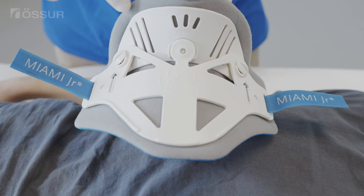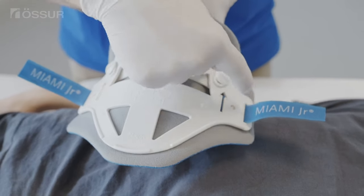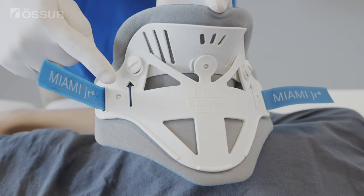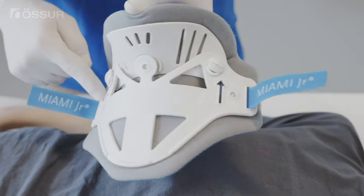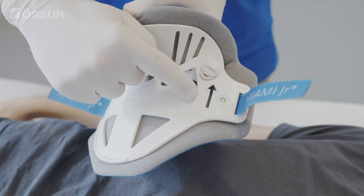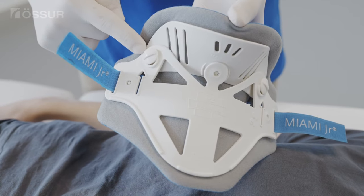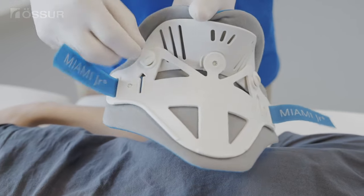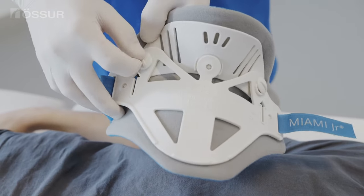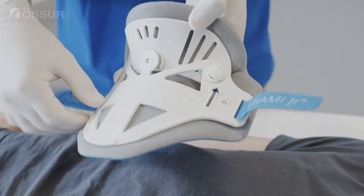Ensure the Sorbitex padding extends beyond the edge of the plastic. Note the arrows on the panel pointing up. Angulation buttons on the posterior shell are always shipped in the upright and locked position — this will be the best anatomical fit for most patients. At the discretion of the clinical team, unlock and adjust while it is off the patient following skin checks.